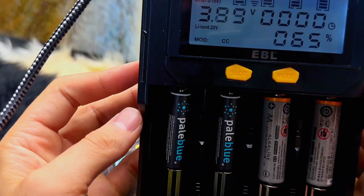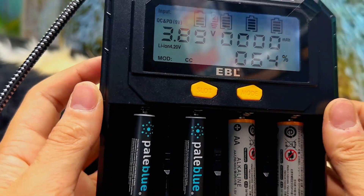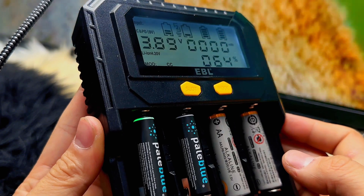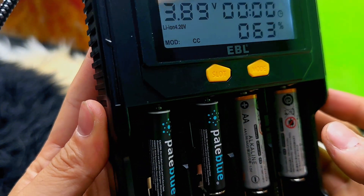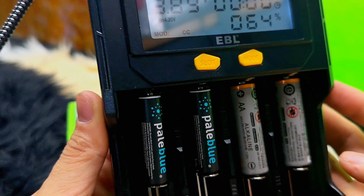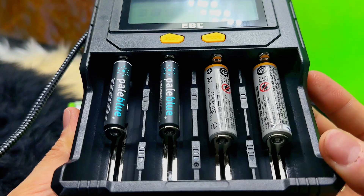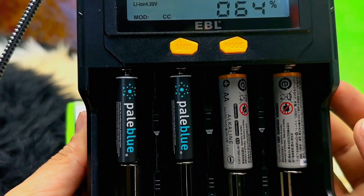This battery charger comes with an automatic trickle charging mode, which helps prevent overcharging and can help your batteries last longer.